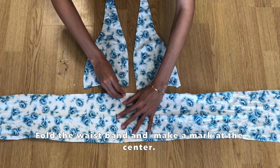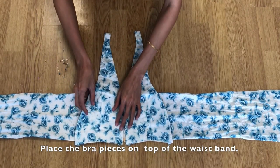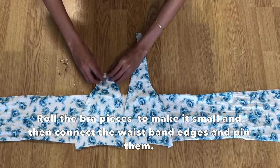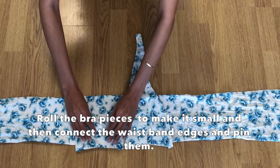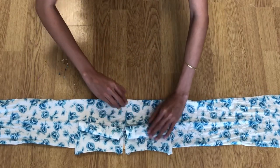Fold the waistband in half and make a mark on the center point, and then place the bra pieces on top of that. Then roll the bra pieces and pin the waistband edges. Then sew with straight stitch.